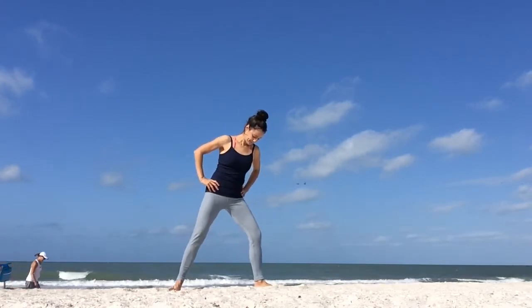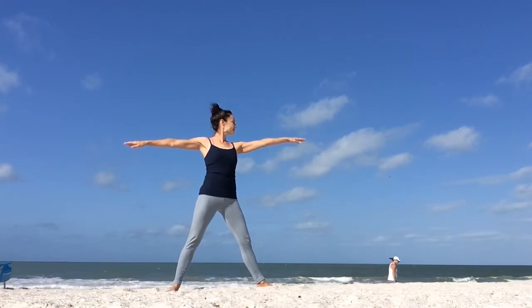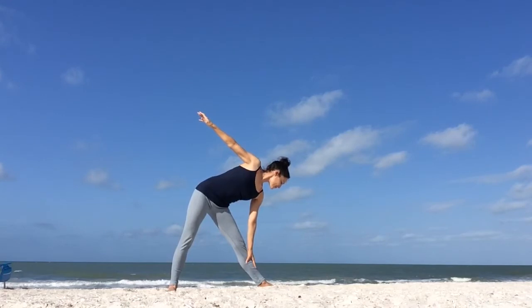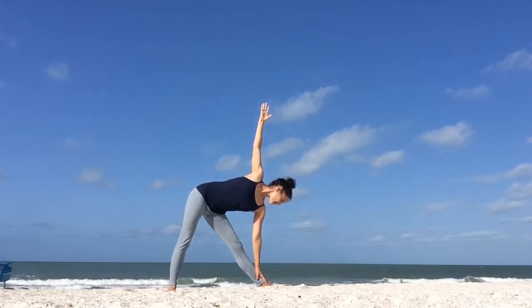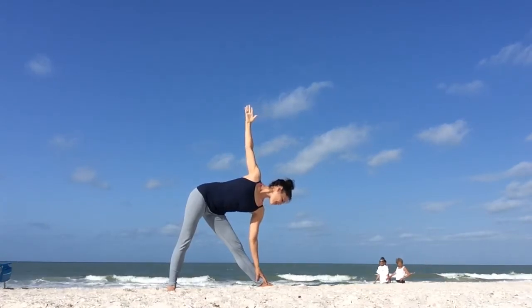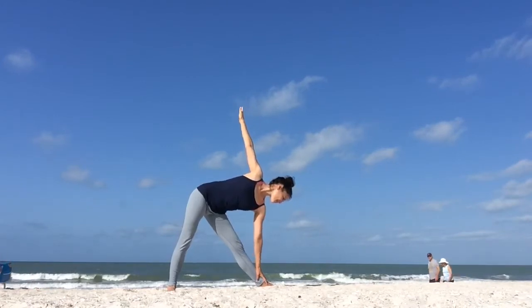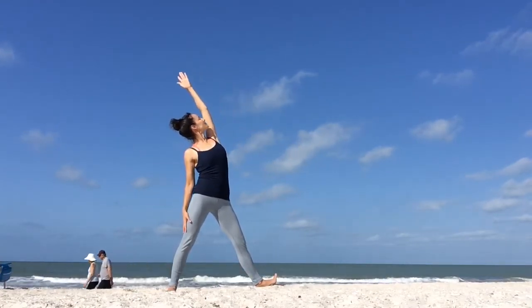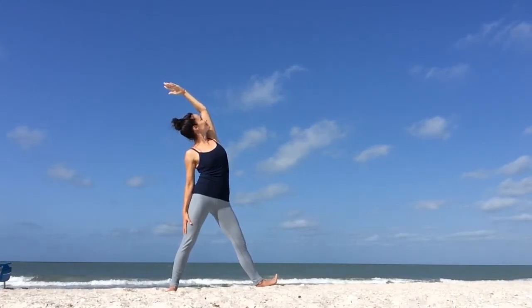Trikonasana. Your heels are in line with each other, legs are straight. Inhale, raise your arms parallel with the ground. Exhale, reach your right fingertips forward, bump your left hip towards the back. Then place your right hand on your right thigh, shin, ankle or your foot and reach your left arm up. You can also place your left hand on your left hip. Remember to keep a micro bend in your front knee, in your right knee. Take long, slow, deep breaths. Then we'll reverse it — press down to rise up. Inhale, reach your right arm up, lower your left arm down. You can bring your right toes up, flex your right foot. Breathe into your right side body. Notice what's happening with your front foot that's flexed, notice the muscles that are engaging. Then slowly release.